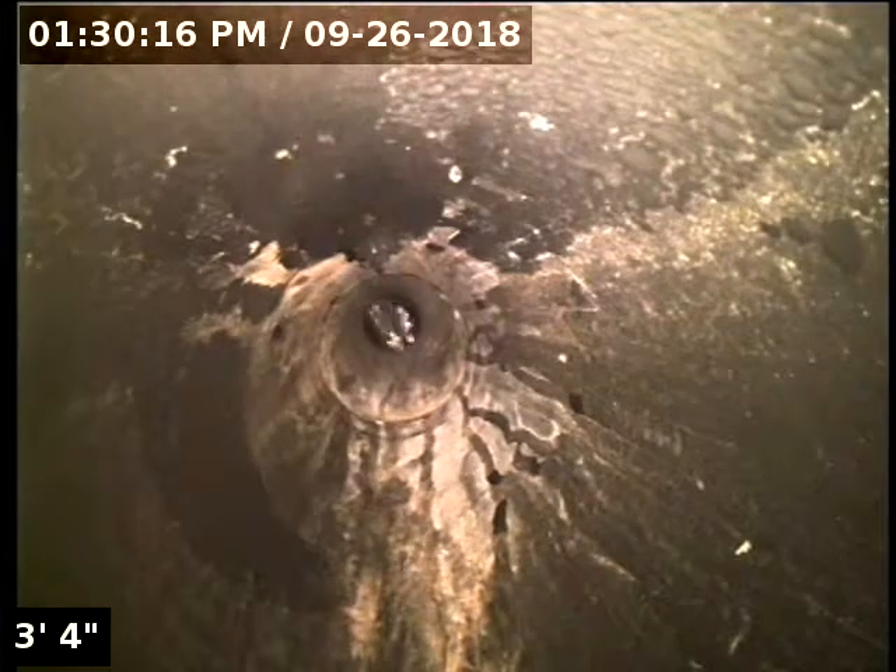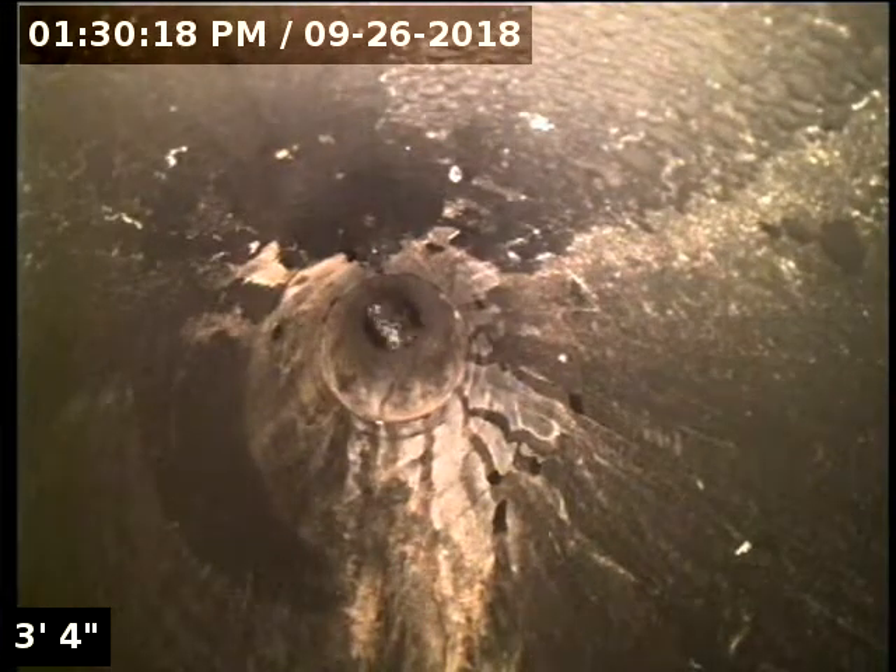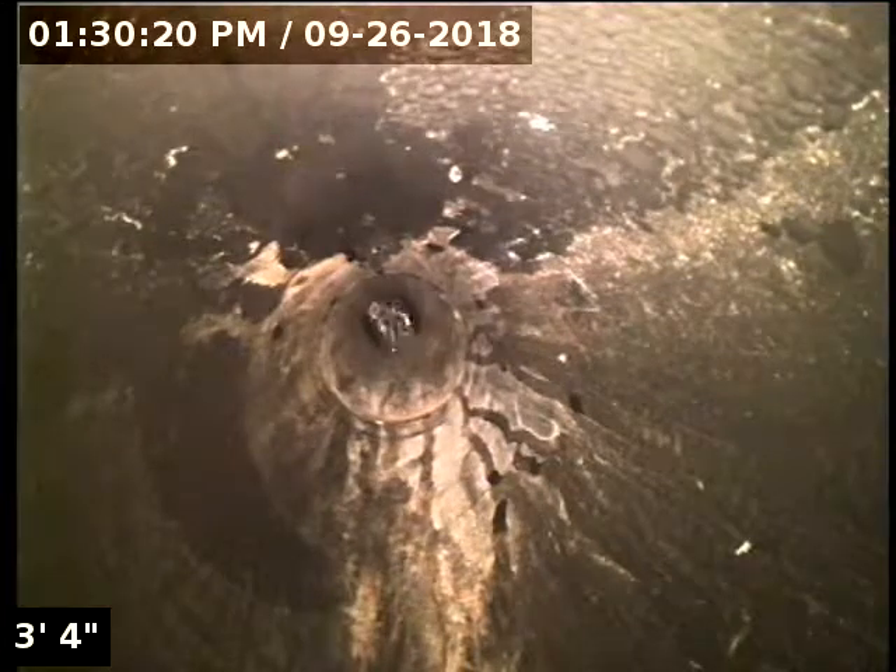Good afternoon. This is Jeff with Sewer Tech Northwest. Today we're at property address 1417 Bonnie Lane here in Forest Grove. We're just out from the front door. We have a 3-inch ABS cleanout as our point of access. I'm going to insert the camera and check the overall condition and serviceability of the sanitary sewer line. We currently have water running. Here we go.